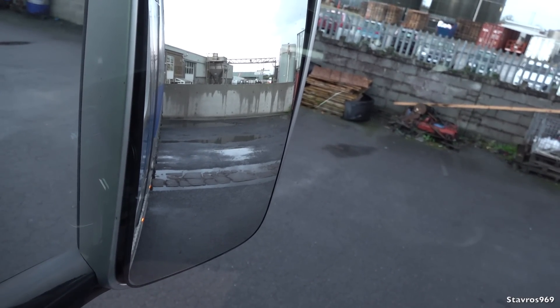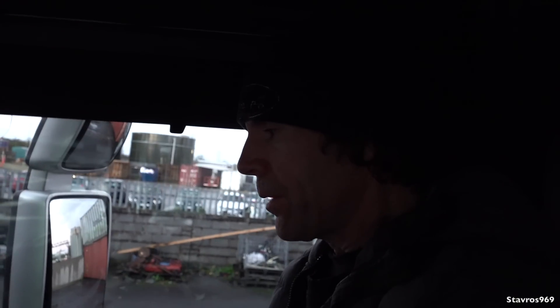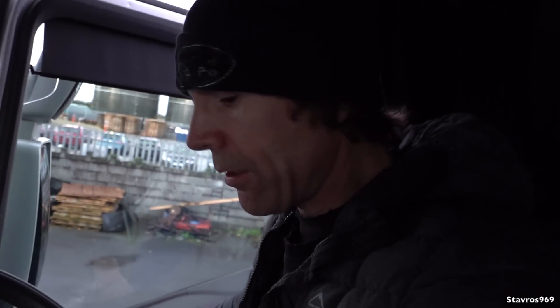We've just hooked underneath that trailer. I'll just give it a small tug forward to make sure the fifth wheel is properly attached. We're good to go. Obviously I'm going to check it as well. Let's get out and get this trailer hooked up.